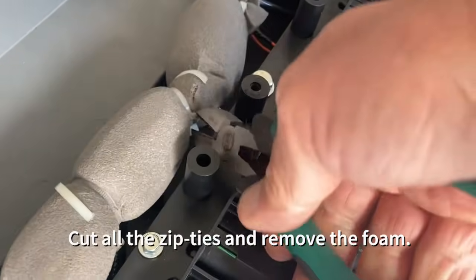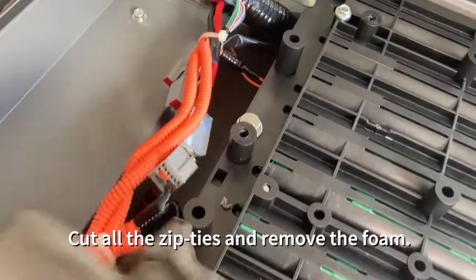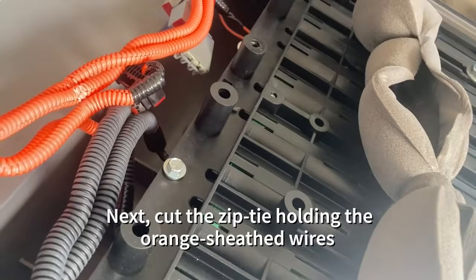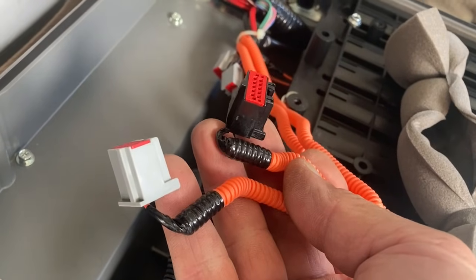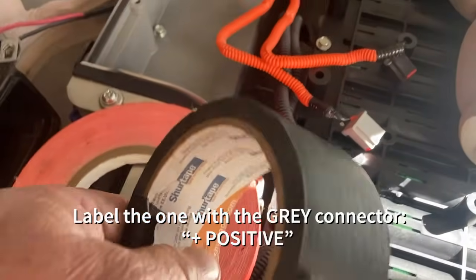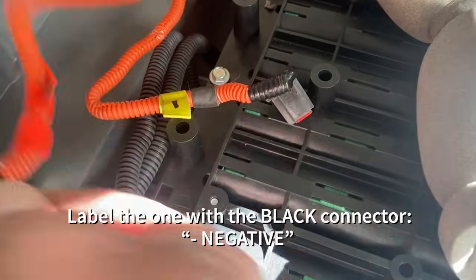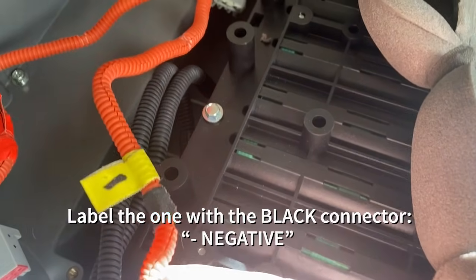Take that gray foam and get all the wire ties off — I think there were five wire ties, just clip those off. Save that piece of gray foam. You're going to see a pair of wires covered in an orange wire loom. One has a gray connector and one has a black connector. The gray connector is positive and the black connector is negative. These were part of the earlier years' charging system but they just left these wires in place in the 2009 even though they didn't include the charging system. Make sure you label these wires in case you cut the connectors off so you won't get them mixed up.